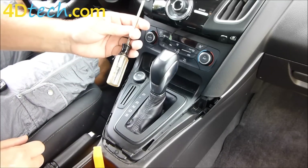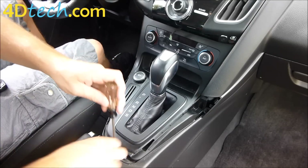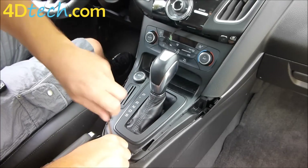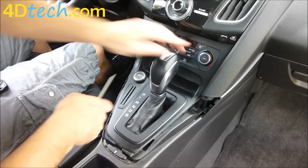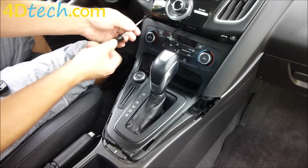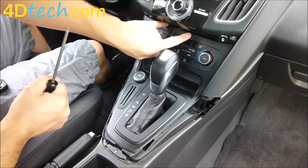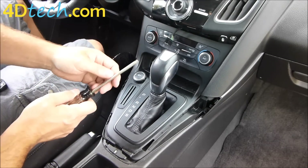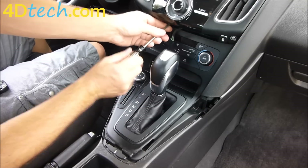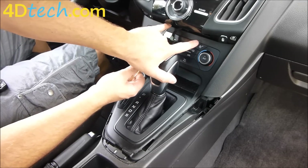Next we'll take our T25 Torx driver. There are a few Torx screws that we need to take out. We'll start with the one at the base of the shifter here. There are two up here at the top edge of the heater control panel, and there are two more here that secure the upper bezel that the heater control panel overlaps. We're going to go ahead and take those out since we already have the screwdriver in hand. You can't see them from the camera angle but they're right here where my two fingers are.